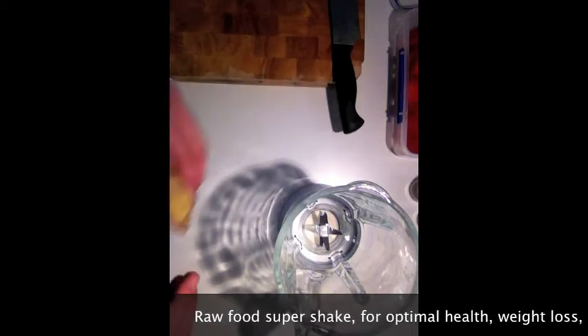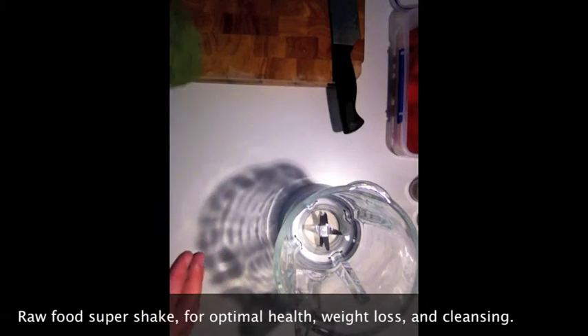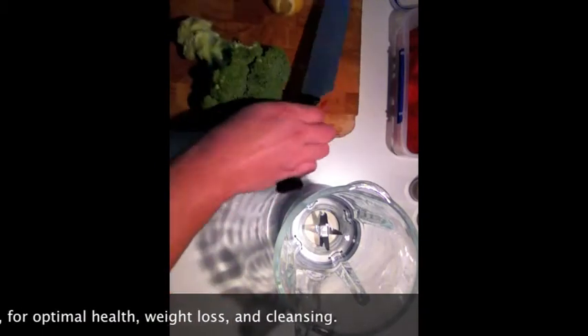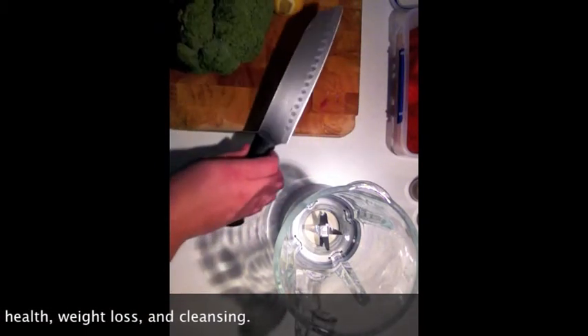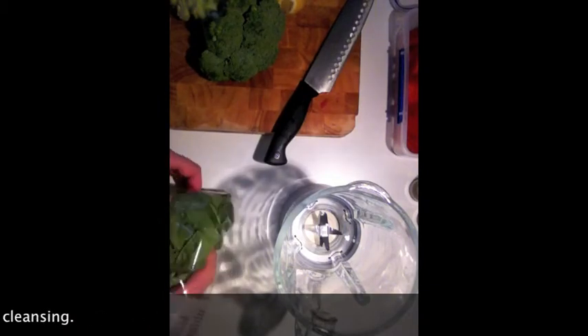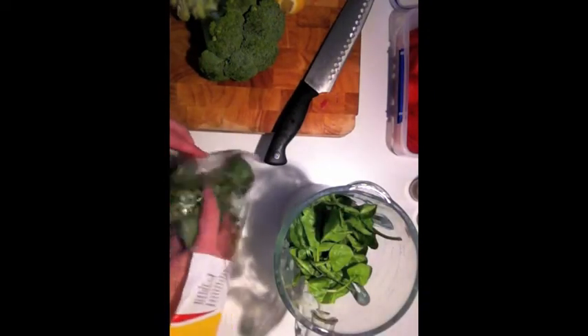Hey guys, Daniel here. I just wanted to show you one of my favorite juices at the moment — it is so tasty and incredibly healthy. Before you go turning your nose up, I seriously recommend you try it because it is quite amazing. I've got my blender — you don't want a juicer, I want a blender because I want to eat the pulp and I want all of the nutrients.